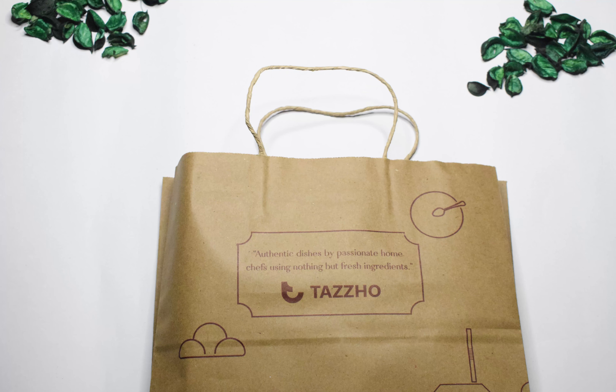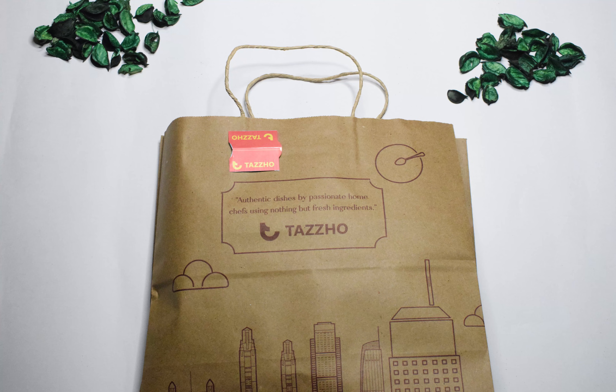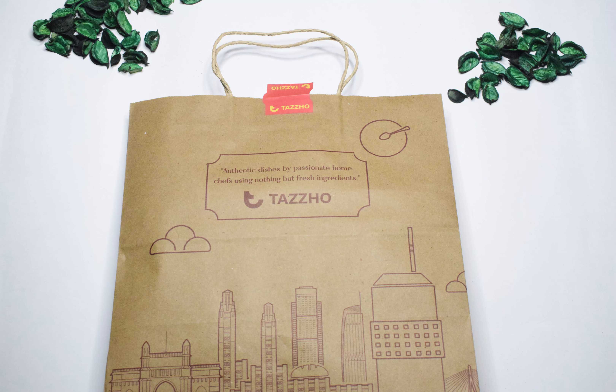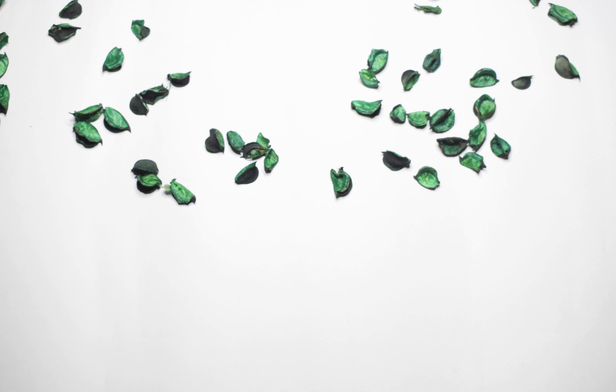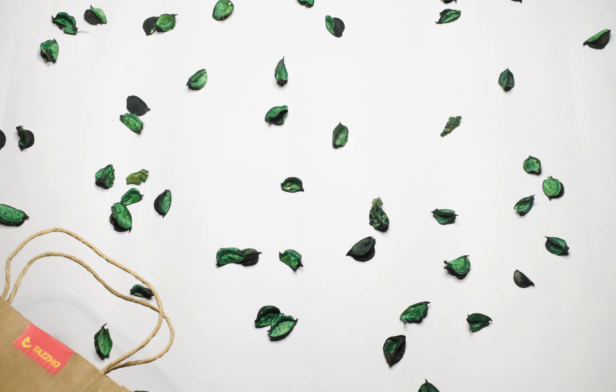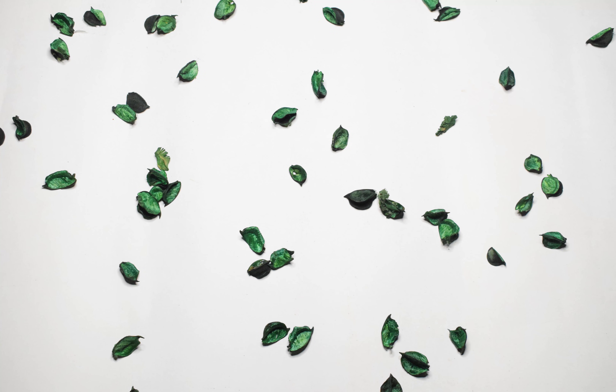The purpose of the seal is simple. It will break if someone tries to open the package. When a customer receives a package with a broken seal, it alerts them to the possibility of tampering. The tamper-evident seal will help in delivering the food untouched from you to the customer.